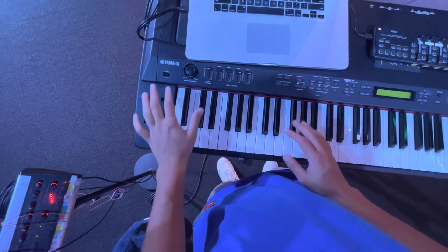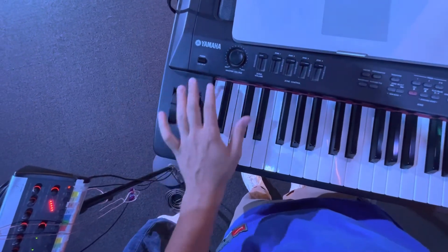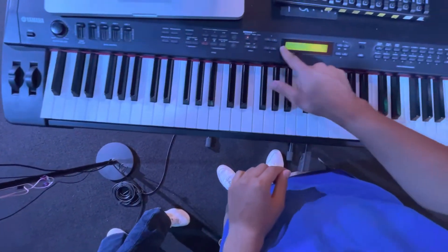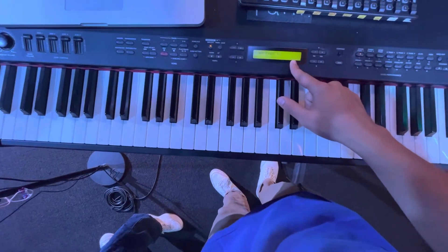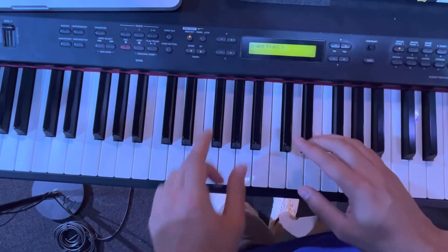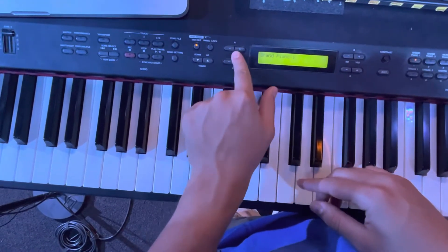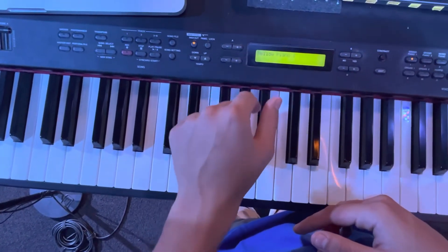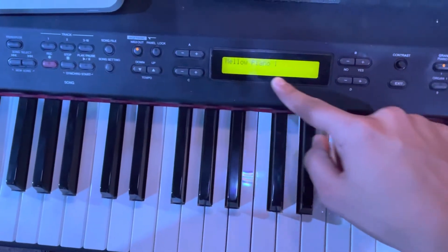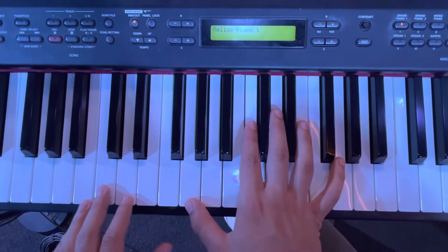The first thing — super simple — the power is right over here on your left. Usually it's going to be on when you show up, but if you need to, just click the power button. On the screen, it's going to show up as grand piano one. On your left, we have two buttons — just click the plus button and it's going to go to mellow piano one. That's the sound we're going to be working with. We've already dialed it in and saved the presets, so you don't have to worry about changing anything.